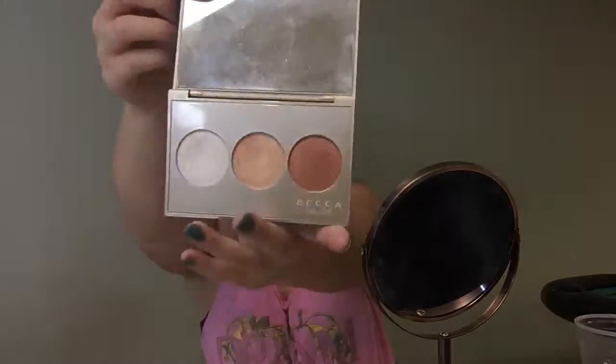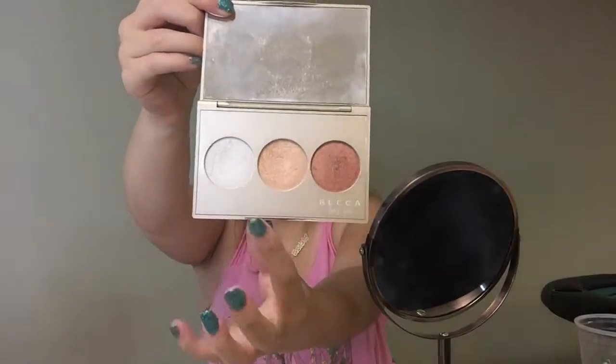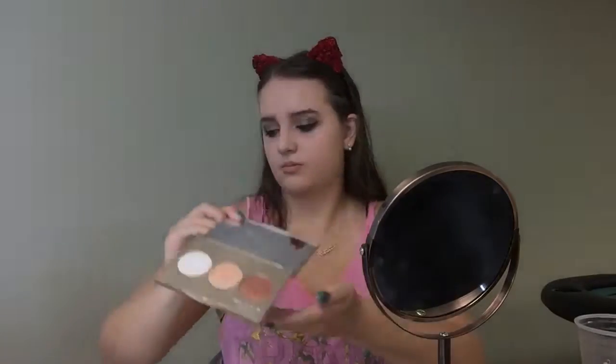I'm taking the Becca by Jaclyn Hill in Champagne Pop and Pearl and mixing the two with my Real Techniques setting brush that I use to set under my eyes. Usually I do this step before but I forgot. I'm also applying it to my Cupid's bow and on the tops of my brow bone.